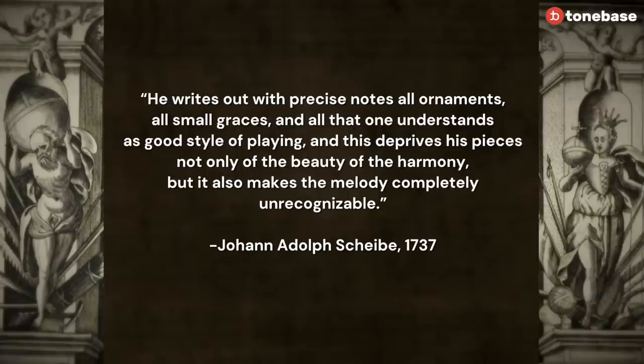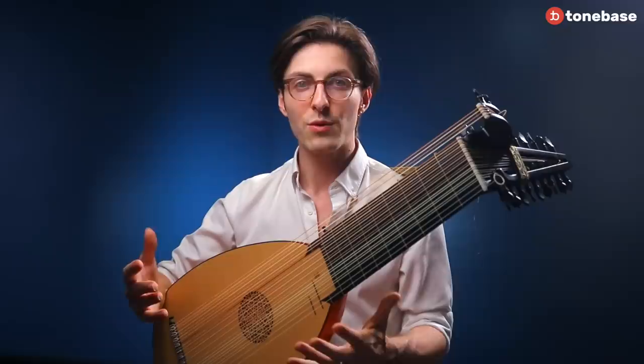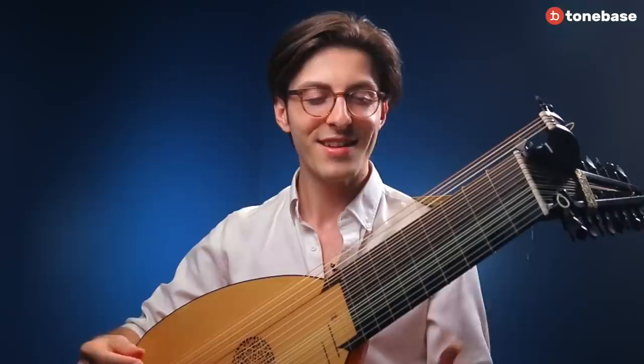and all that one understands as good style of playing. And this deprives his pieces not only of the beauty of the harmony, but it also makes the melody completely unrecognizable. Now, that says a lot. Obviously, we modern people are happy though — this gives us some insight into what they considered to be the implied good ornamentation practice in the Baroque period.